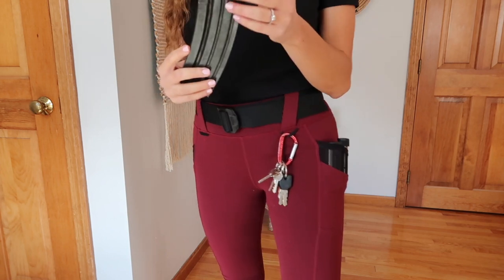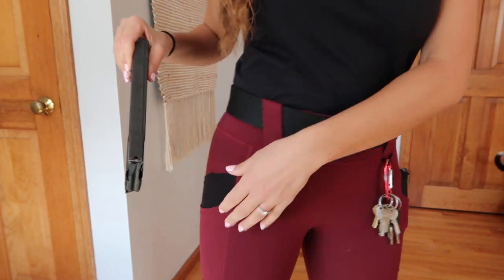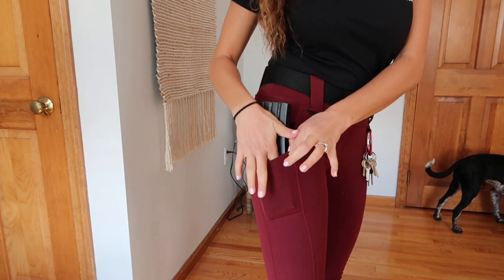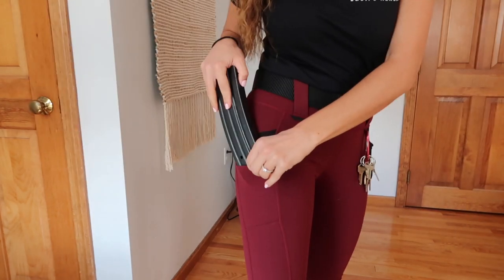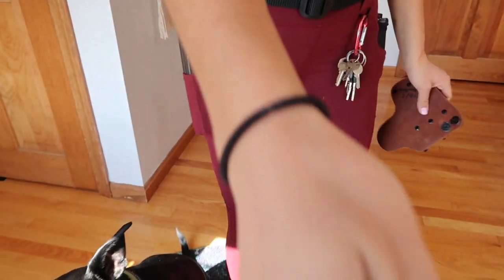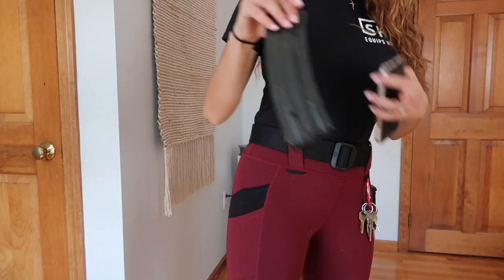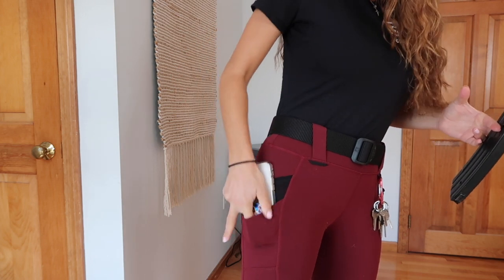The only thing I'm concerned about is that if something with sharp edges goes in here, it might eventually wear out the material since it's not that thick. If it had some reinforced material on the inside it might help, but that's just something to be aware of. Even with all this stuff on your body, it's really comfortable. The pants also have what they call moto detailing on the knees, which looks pretty cool.